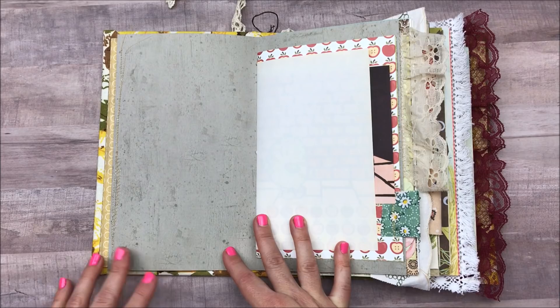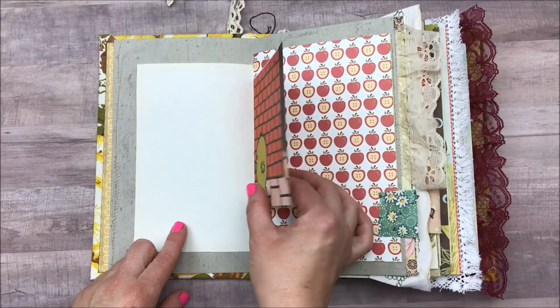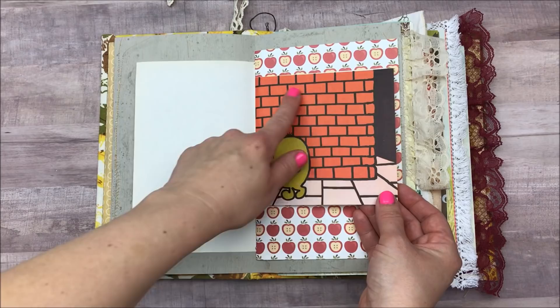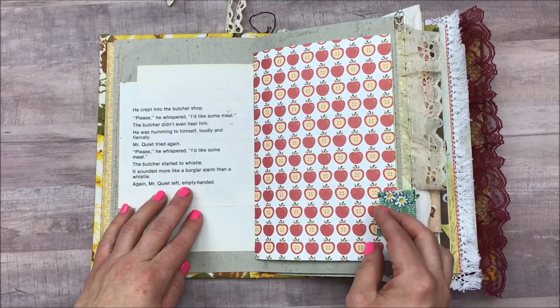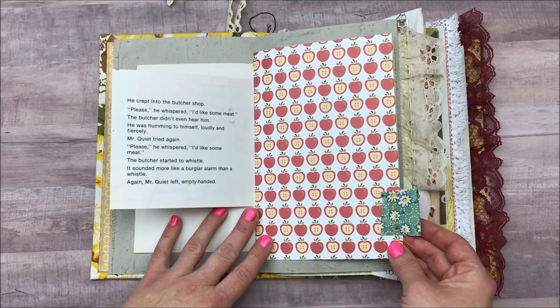I have double-sided scrapbook paper here. This is actually a vintage piece of stationery from my grandpa's business back in the day. The book pages in here were all books from my childhood that I loved and kept. This was a Mr. Men book — specifically Mr. Quiet, which I still had. I liked the red bricks against the red apples. I did add some tabs, but I kind of forgot as I was tying in the signatures that there were more tabs I wanted to put on.